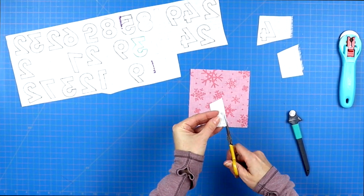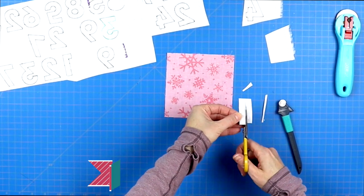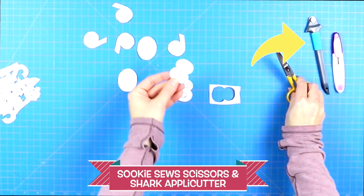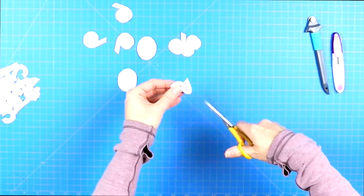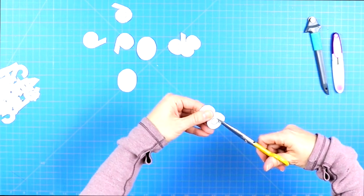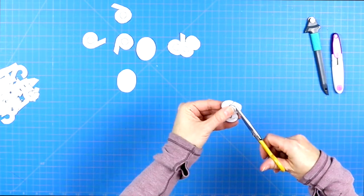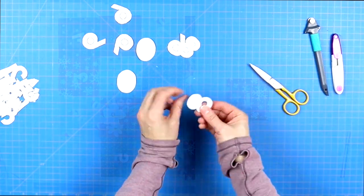Then it's time to cut out all of your numbers. I found that using a nice sharp pair of crafting scissors worked best. I also used a small rotary cutter to cut little slits into the smaller circles of the O or the number eight, then used my crafting scissors to cut within there to get those little circles out. You can do that in whatever way works best for you. I'll have both of these tools linked in the description because I really do love them and highly recommend them.